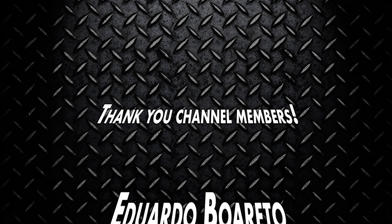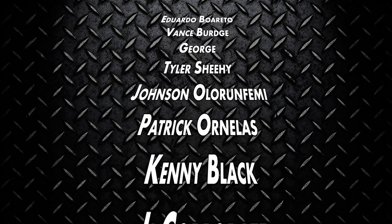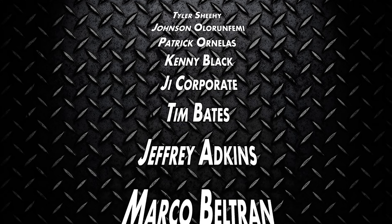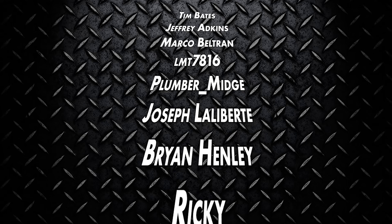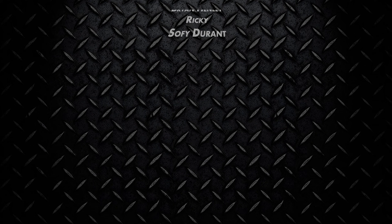Huge thanks to our channel members — your support helps us teach and grow the trades and keep this community strong. From the bottom of our hearts, we appreciate each and every one of you. Now that you're an expert on how a toilet works, check out this video right here where I show you the four tools you need to fix 99% of toilet problems, or check out this other video where you learn more about your entire plumbing system.